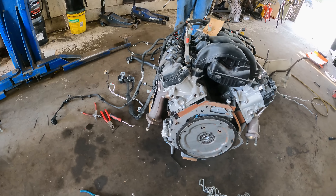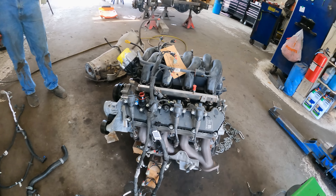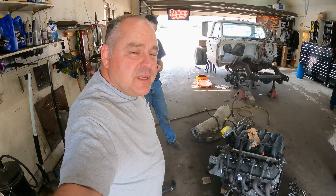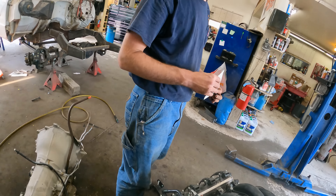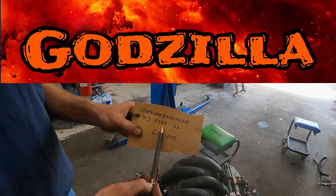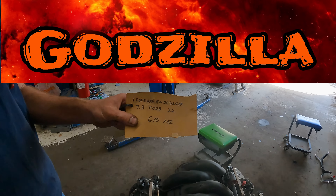The boys got this motor in the shop for me - we kind of gave you a sneak peek of that. Here's a more comprehensive look. We're trying to get the stuff stripped off so we can get it set in. We're not going to use any of the original computer on this motor - we're going to use a Holley controller. It's a 7.3 Ford out of a 2022 E350 with 610 miles on it.